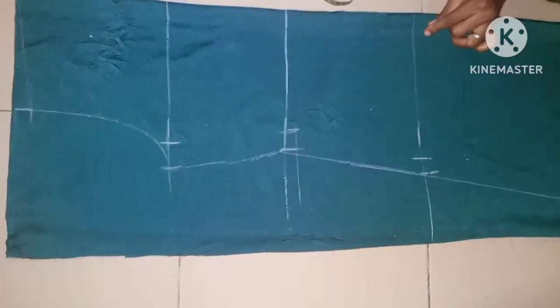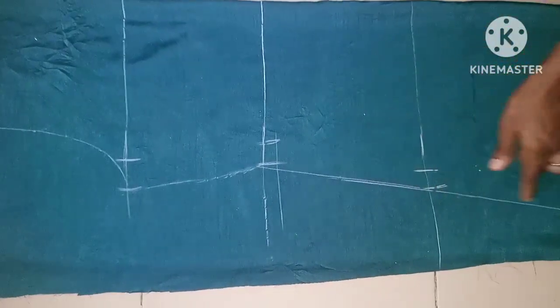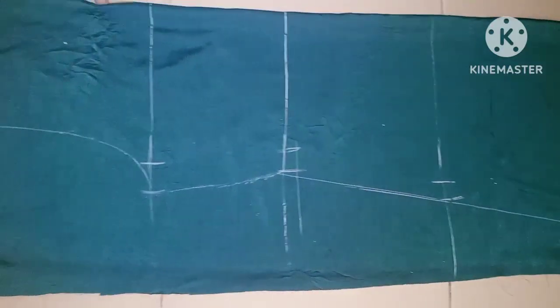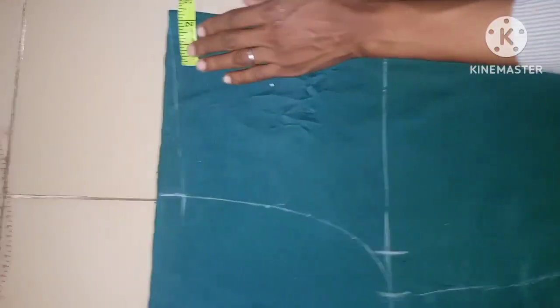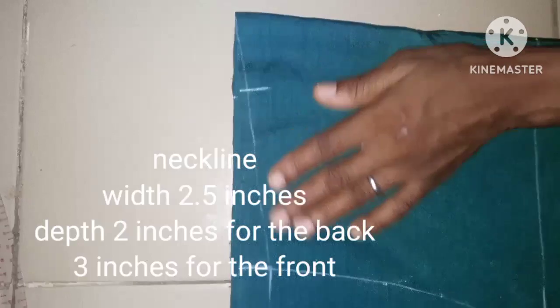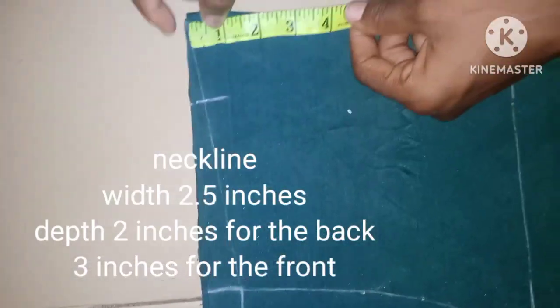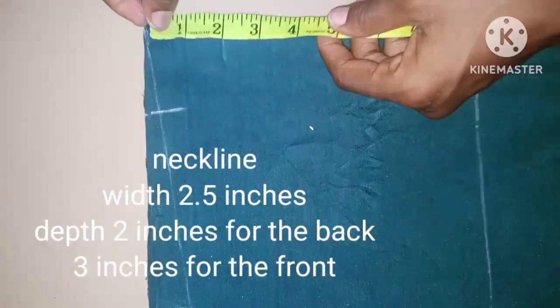This is now the shape of the dress. We determine the hip just to know where your hip is going to be — it's still going to be an A-line, but you must determine the hip measurement before taking any step. After this, the next thing to do is to take the neckline. I'm using 2.5 inches for the back neck and 3 inches for the front neck.